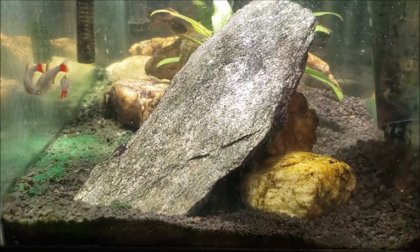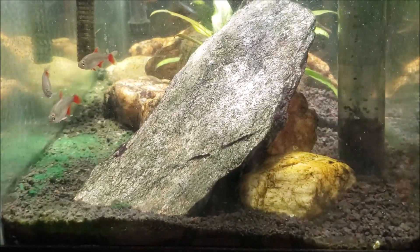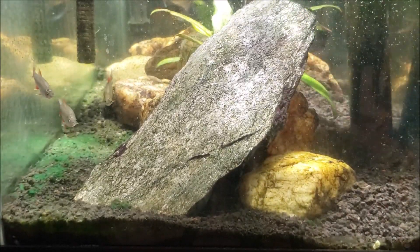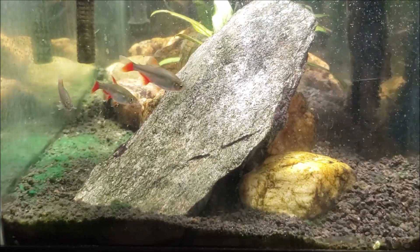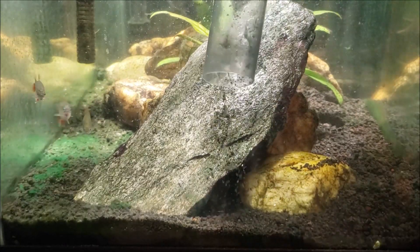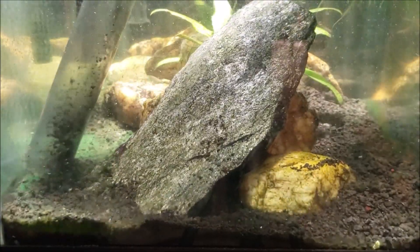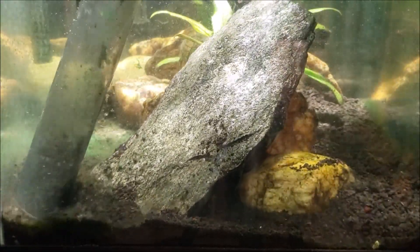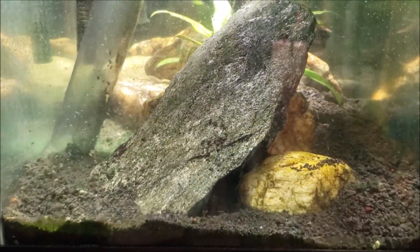In this case the cyanobacteria sort of grabs a hold of the substrate, and even though it is fairly lightweight it's hard to really get it up and out of the tank. You can see how clumps of it keep falling back out and back into the water column. That's why I'm doing this grinding and crunching — though I don't really like to do that with this substrate.